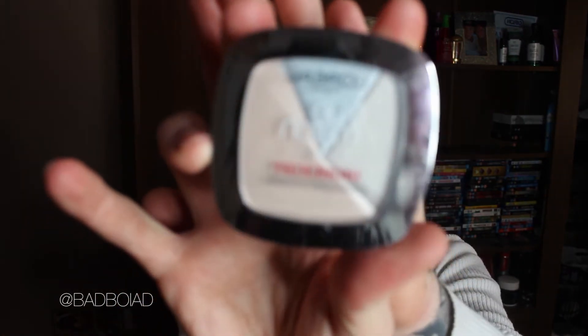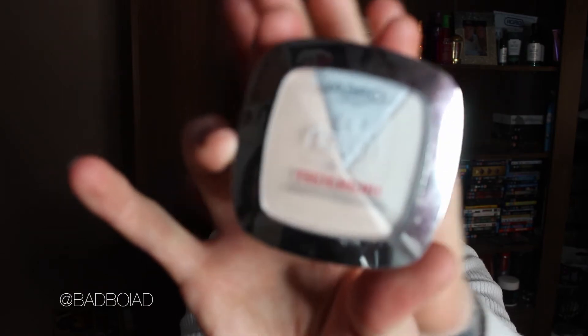This is a highlighter — it's the L'Oreal True Match one. I saw this and I just had to get it. I'm obsessed with my highlighters, like everyone.